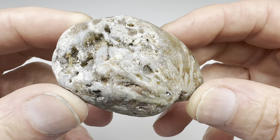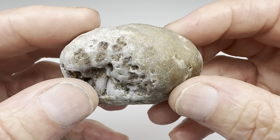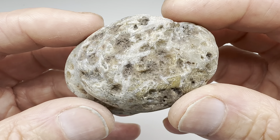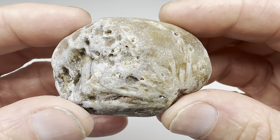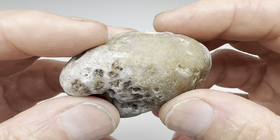Hello fellow rock tumblers. Check this out. I found this rock down along the Rio Grande River near Terlingua, Texas recently. I was down there doing some rock hounding. I found lots of cool rocks, including this one.